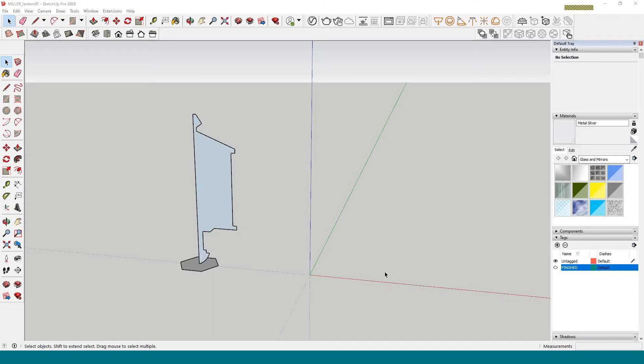We are going to have a tutorial for how to build a lantern to go on the new garage. We are going to use the Follow Me tool, which we haven't covered yet in any of the online tutorials. I'm a little out of order here, but not to worry, it's not a difficult one. We have basically half of the silhouette of the lantern and a hexagon shape, and we're going to rotate this silhouette to form the geometry of the lantern.